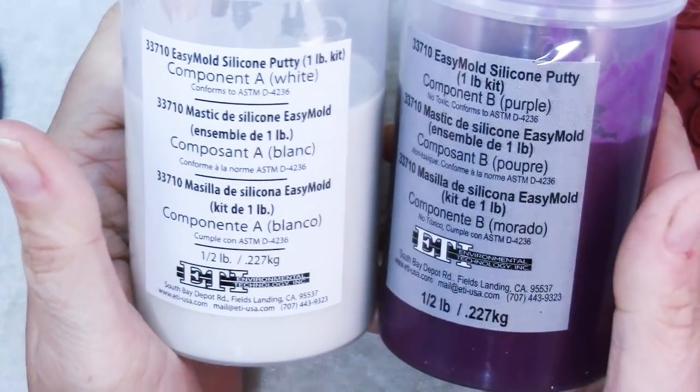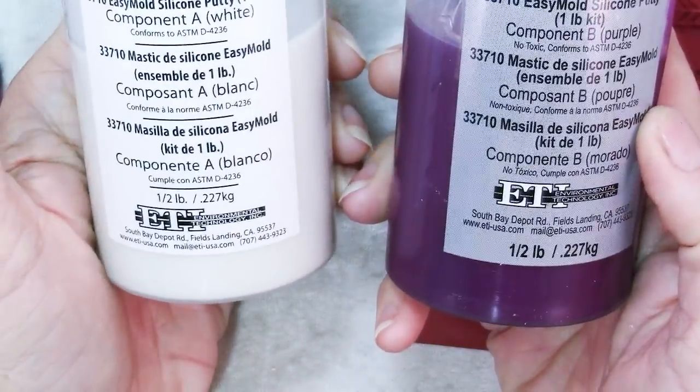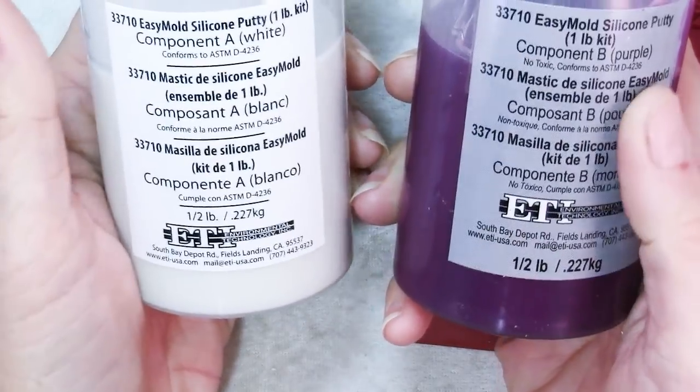It's a two-part molding putty. If you want to know more about it, I've done a Friday Findings video on it and I use it in a lot of things. You mix up equal amounts of part A and part B, and then they start to set and you can make yourself molds and texture sheets.